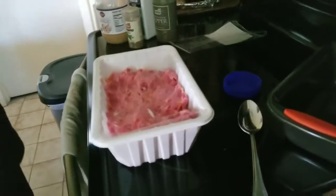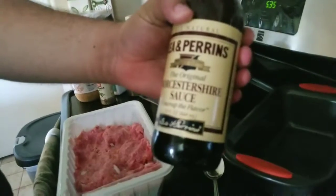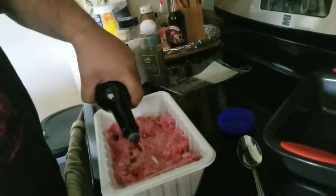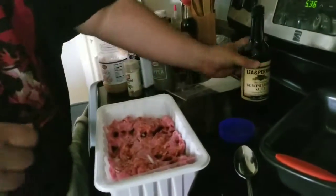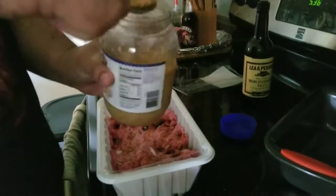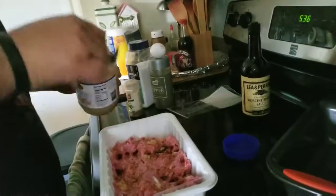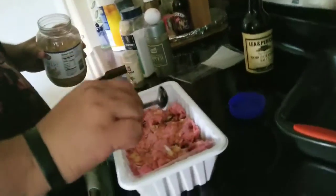Now I'm basically gonna add what I wanted to add: Worcestershire sauce. I'm just gonna eyeball it and put a good amount. You don't have to do it this way, I'm just doing it this way. Get a little bit of garlic — minced garlic. Just put some there, not that much.